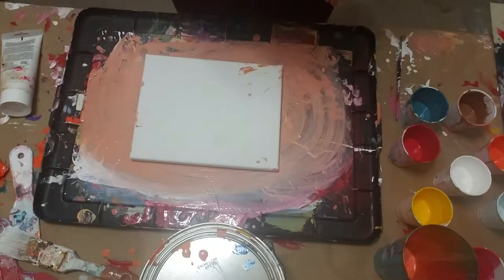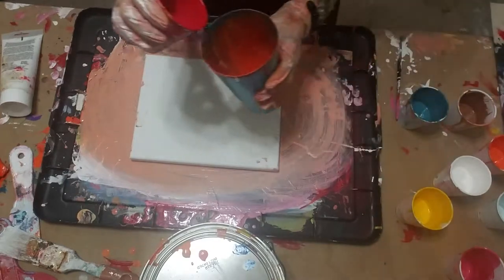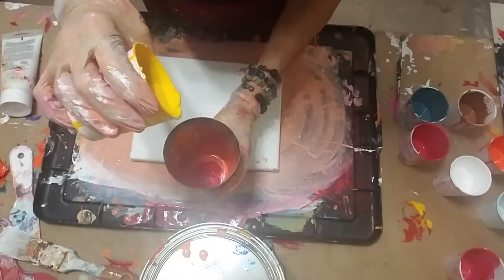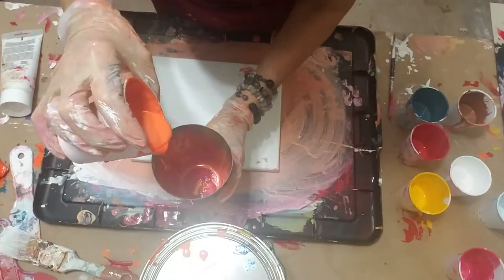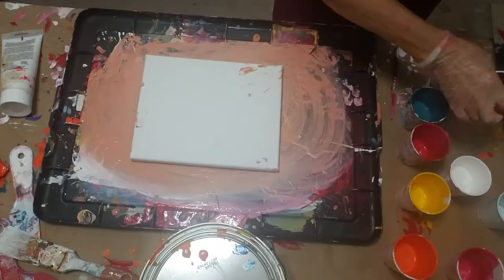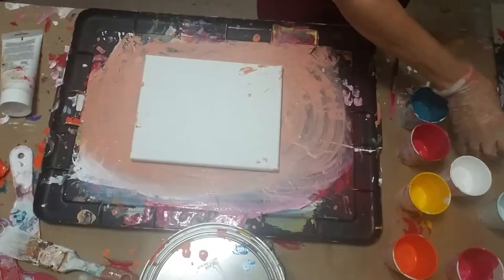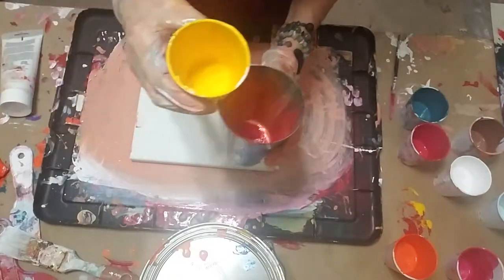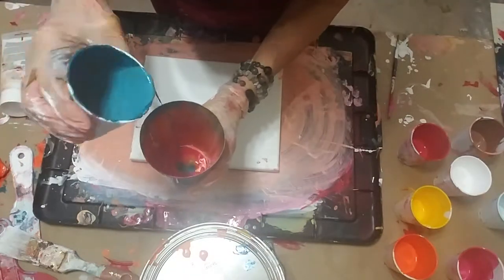I'm not gonna put any pink in — last time I had a lot of pink. This time I'm really gonna mix it up. I'll start off with some red, there's a little left over. I'm hoping I didn't mix these too thickly this time. I'm gonna have a little brown. This time I want to add a lot more blue — in fact I might do it all in there at the same time.